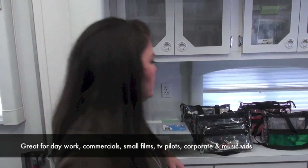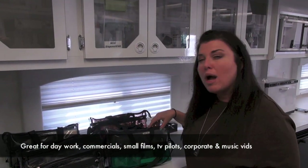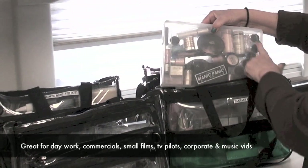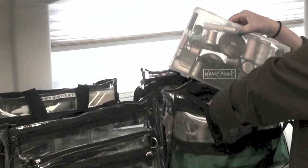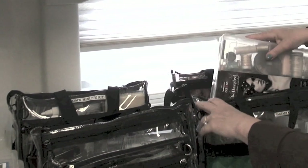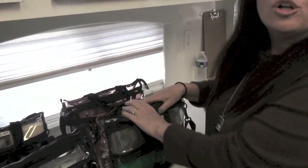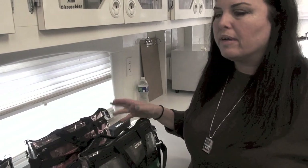I pulled out some little kits I might possibly need. This is a fantasy kit — I probably won't need it, but I really like having it with me because you never know. It's got glitters, shimmers, different colors, and bedazzled hair jewelry. Even if it's not in the script, you may get called to do some fantasy stuff, and you'll be glad you have your little kit.